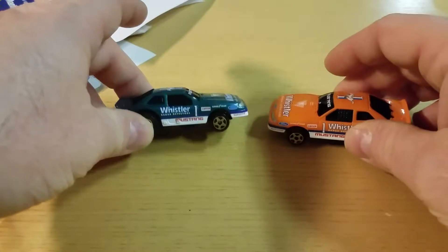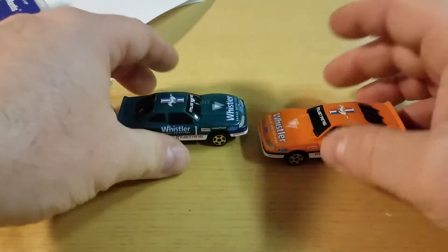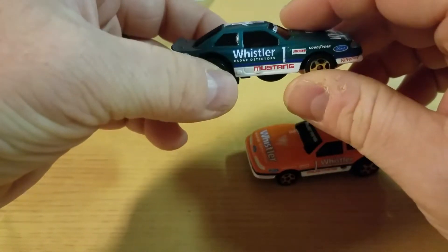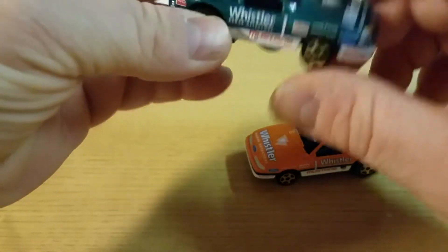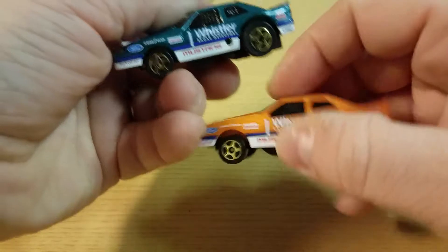Originally I wouldn't buy them because they were nowhere near what the Fox Body Mustang looks like. But now that I'm running out of Fox Bodies to buy — still missing a couple chases — I was like, okay, let me pick these up.